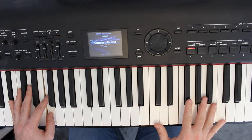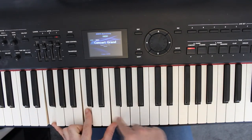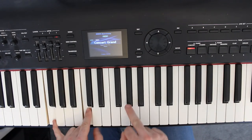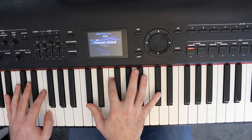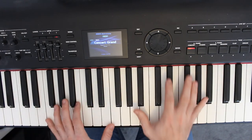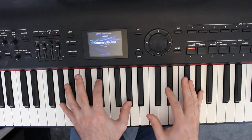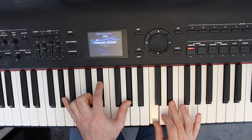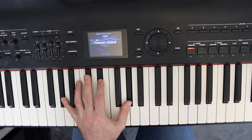Then at the same time as my right hand playing some A flat notes, I'm playing this shape which is F, C, and F - now that's really where he's playing the A flat, but I'm just going to play the F. Then the left hand moves up to this shape: A flat, E flat, A flat, whilst the right hand plays a C and an E flat, with two A flats at the bottom.